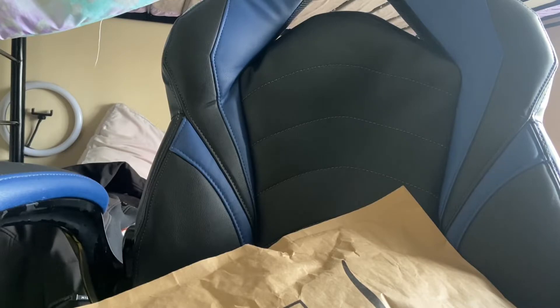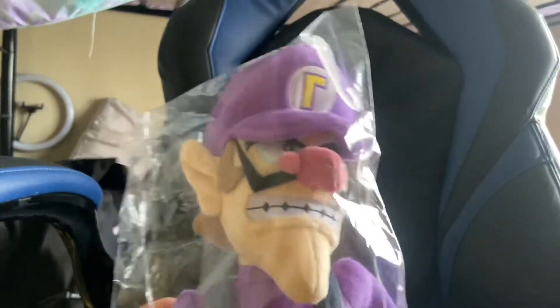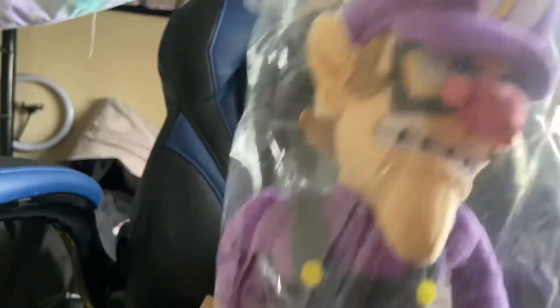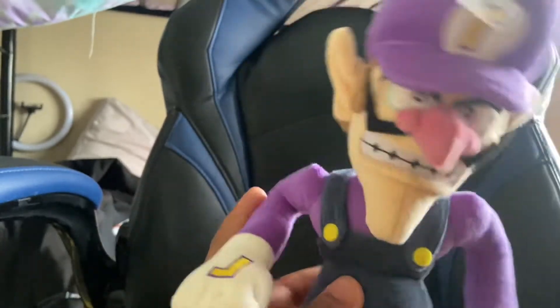So I said, you know what, we're not below like $20 just to get a new one. I waited all day for this, I'm super excited — boom boom, my new Waluigi! Let me open it up.